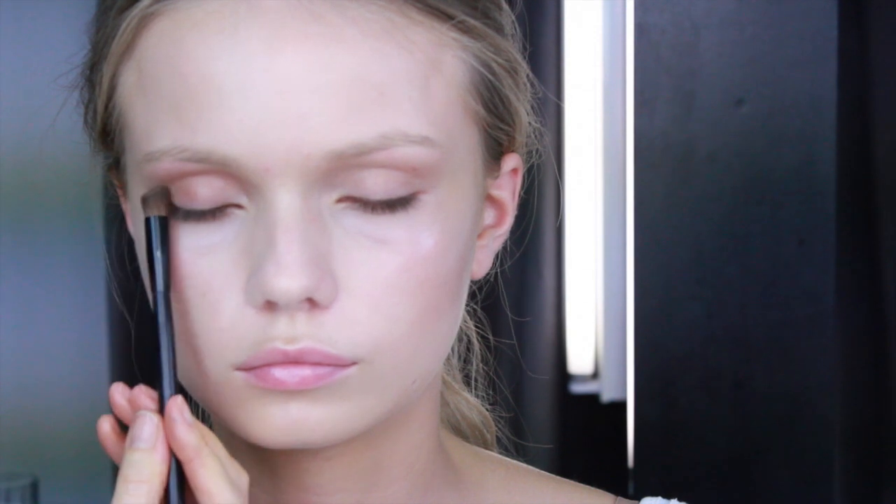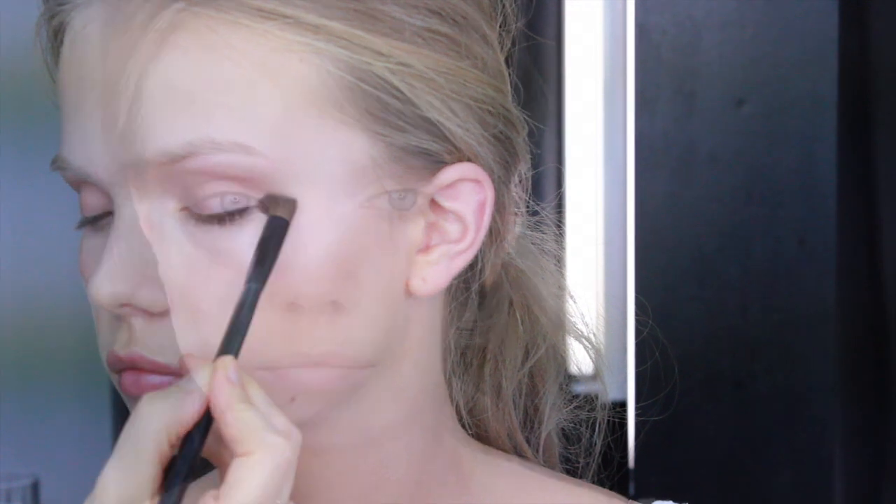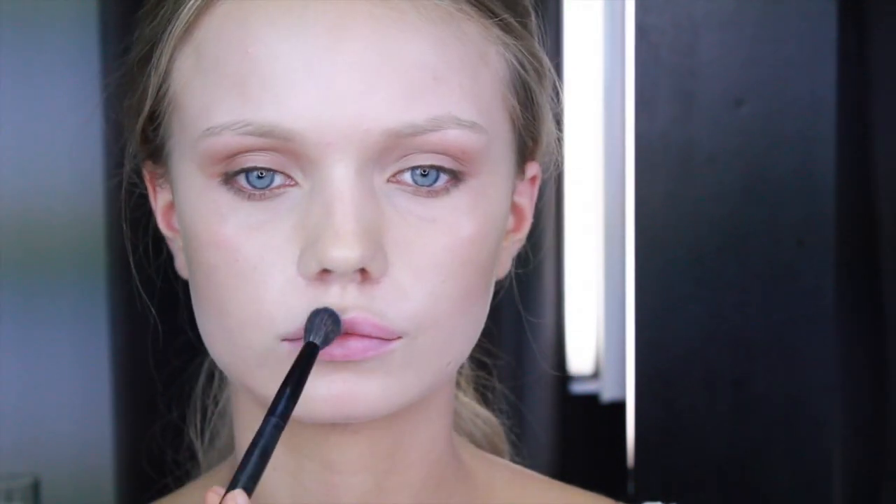All the products I'm using you can see underneath this video. For the lips, start covering them with a lip primer and then finish with a powder.